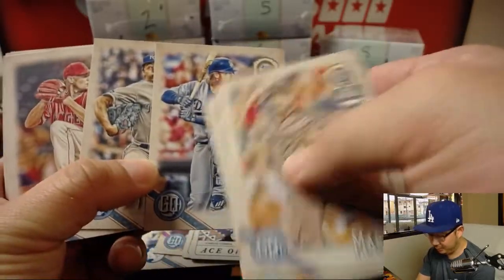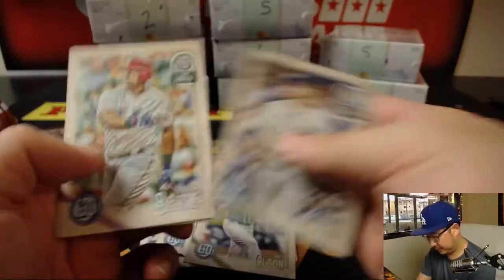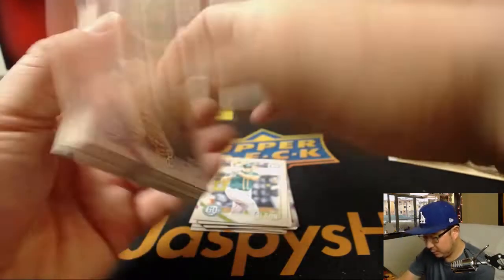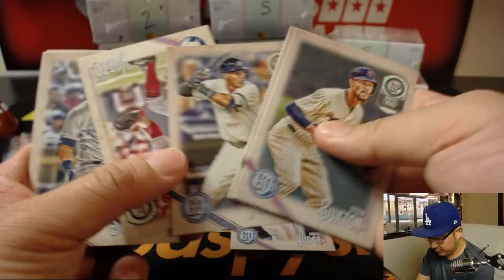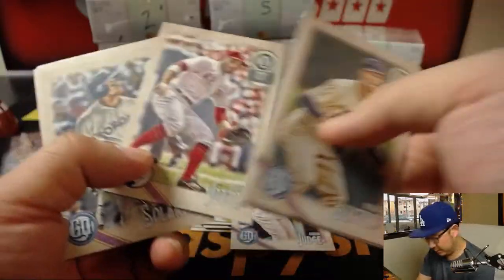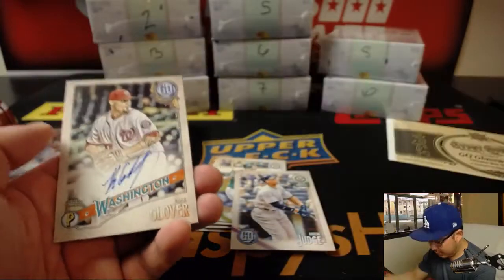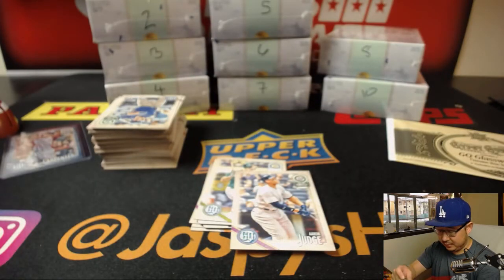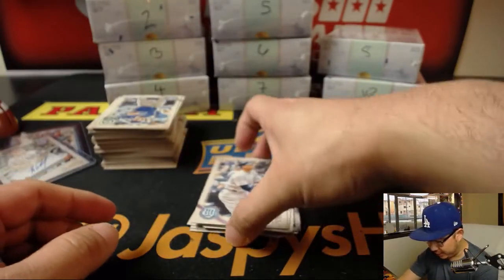Justin Turner — broken wrist, he'll be out for a couple months. There's Matt Olson. Nice Aaron Judge. Might be another big name right here — Miguel Andujar. And there's our first autograph: Kota Glover for the Nats. That's Kevin's first autograph. Nationals should be pretty scary this year.